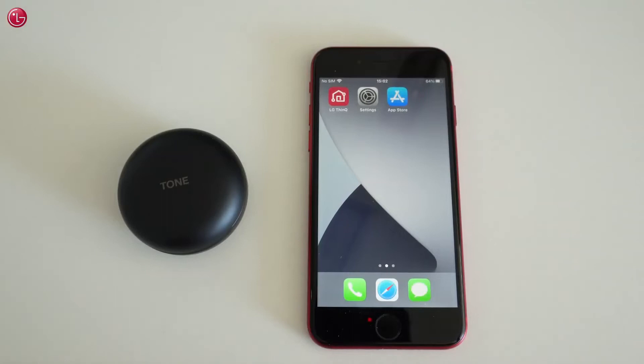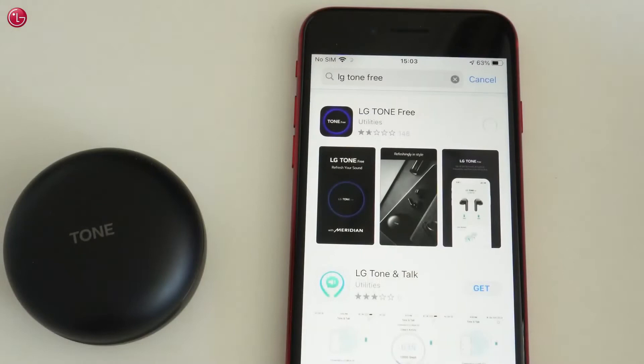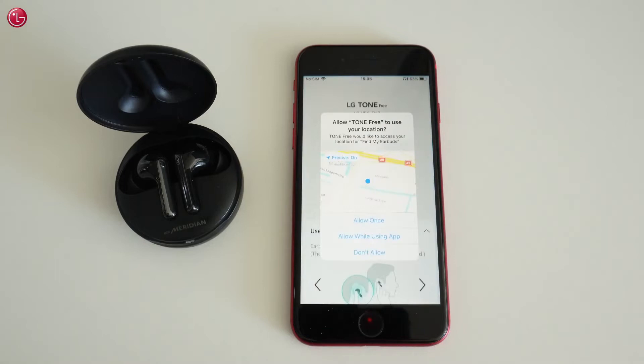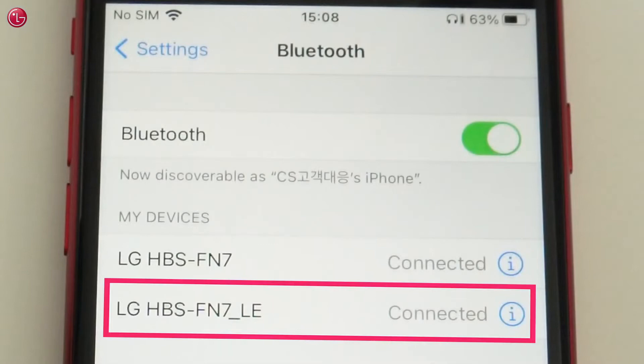Now you are ready to use the LG Tone Free app. You can find and install the app from the App Store. Make sure the earbuds are connected, then open the LG Tone Free app. Allow the app to use Bluetooth. If you want to use the Find My Earbuds function, allow the app to use your location. The app will add a Bluetooth LE connection to control the earbuds via Bluetooth Low Energy.